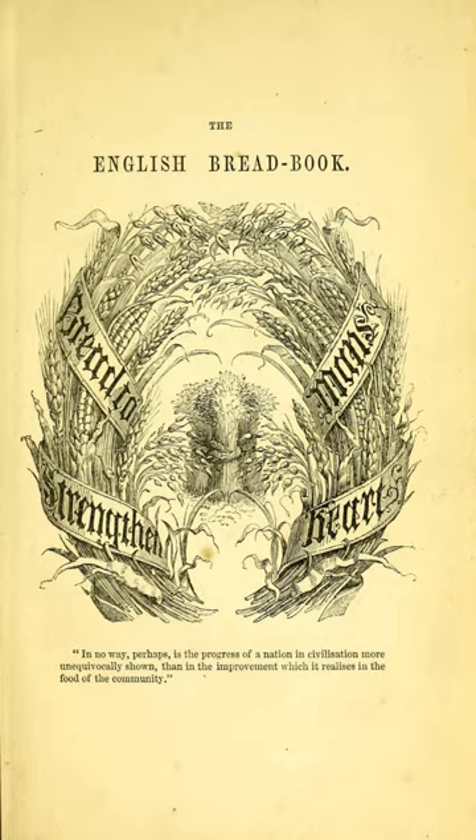In her work English Bread and Yeast Cookery, Elizabeth David writes that the English Bread Book heavily influenced and informed her work, and she owes Acton a debt for it. The food writer Elizabeth Ray observes that the book was less successful than Modern Cookery, and was only reprinted in 1990. Although the first edition had "...bread book" in the title, most subsequent editions did not.